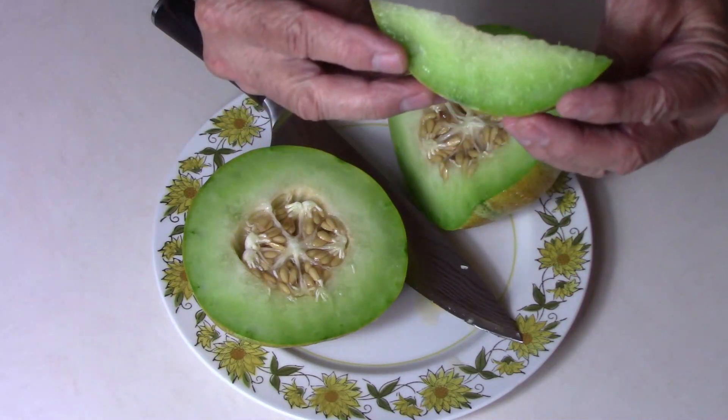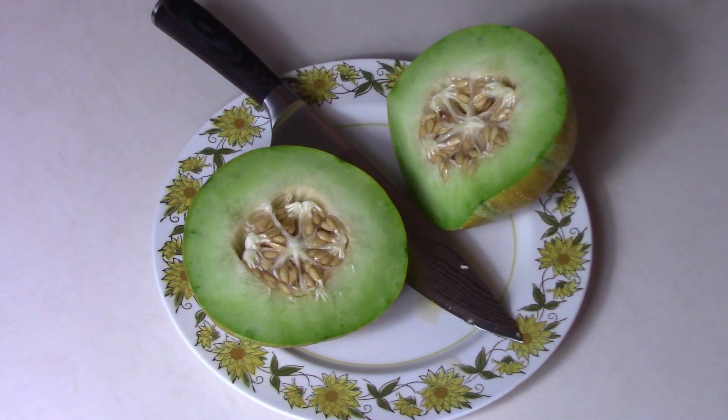I'm going to take a couple of bites of this and let you know what I think. Mmm, it's very juicy. I like it. I like that a lot.